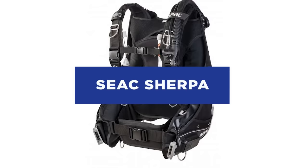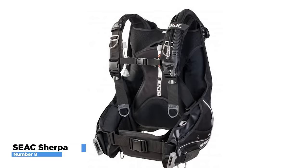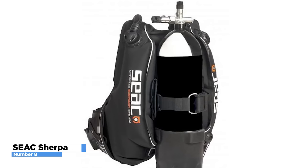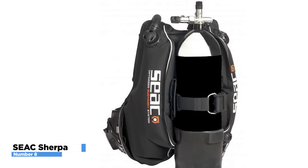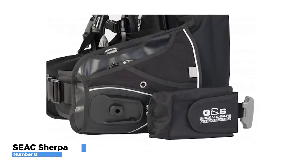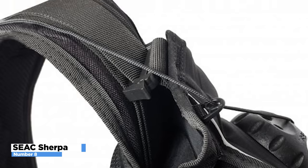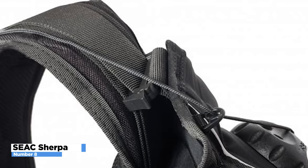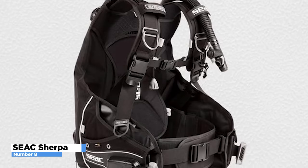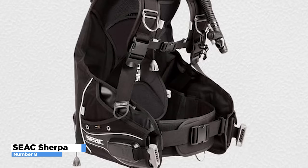Hybrid BCDs blend the flat horizontal position made possible by winged BCDs with the straightforward, uncluttered design of jacket-style BCDs, giving divers the best of both worlds. Only a select few models can compete with the CX Sherpa in terms of functionality, comfort, design, and quality. This brand is not just renowned for its premium diving equipment — it is also known for exceptional design and loaded features. Above all, this device was made with the diver's safety and comfort in mind, and divers are sure to feel comfortable while submerged thanks to the expanded lumbar support and padded back plate, which relieves shoulder strain while increasing overall flexibility.